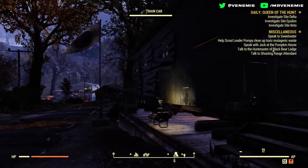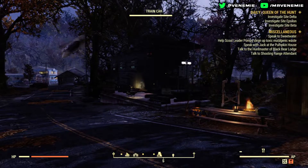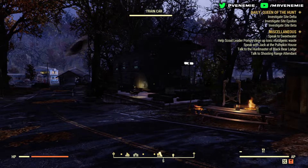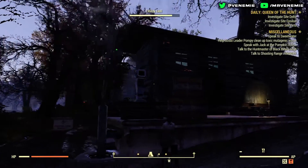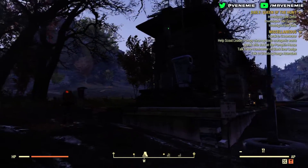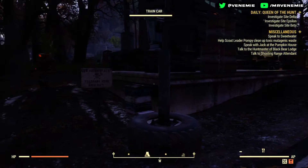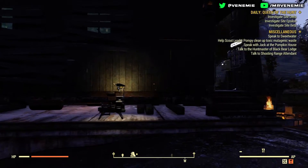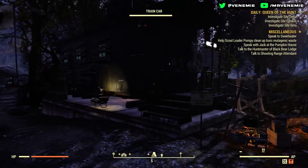I couldn't really hide the wires too well. I was originally going to have a fusion generator outside, but it just looked too big. The inspiration here is that a survivor has found this abandoned train cart and converted it into a camp for themselves — that's the idea behind building this. Definitely let me know what you think of it.